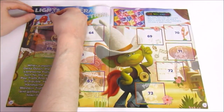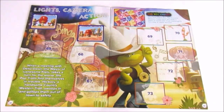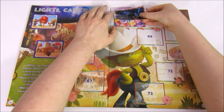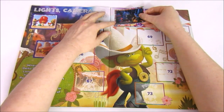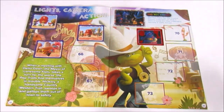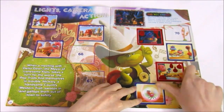The third and final Lights Camera Action page features the country trolls. It says when a meeting with Delta Dawn, the mayor of Lonesome Flats, takes a turn for the worse, the pop trolls find themselves in trouble. Hickory, a handsome country western troll, swoops in and gallops them away to safety. We did pretty well on this page, only needing three stickers.